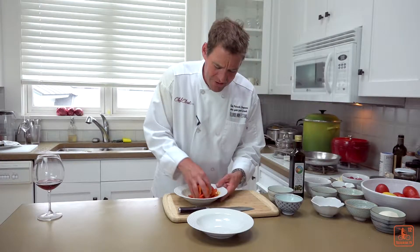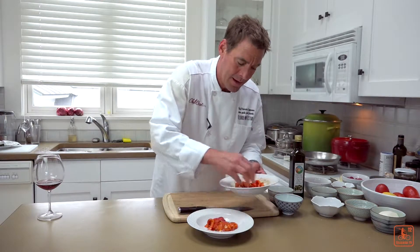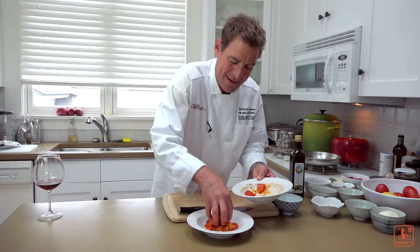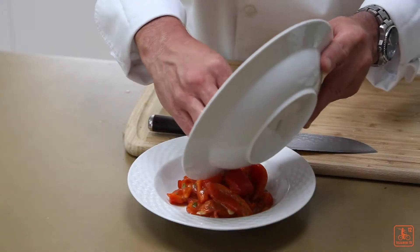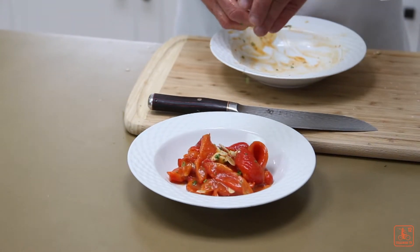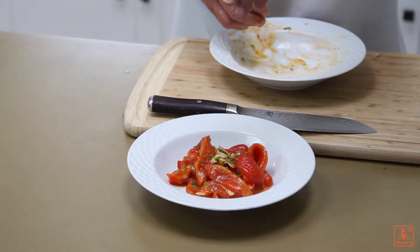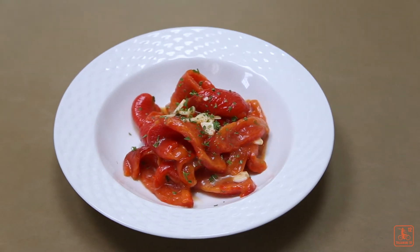All right, we're coming to a close here. I'm going to take my peppers and put them around like that — great for a little cocktail party. Put some of that garlic right on top. I'm going to take a little parsley just for decoration, sprinkle that on there. And there you have it, roasted red peppers. Until next time, remember: all you need is good ingredients, some care, and a minute of your time. And you can eat like me, Patrick Legans, the Wine Geek Food Freak.